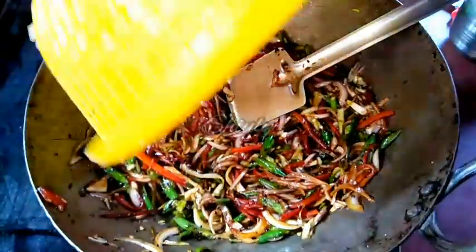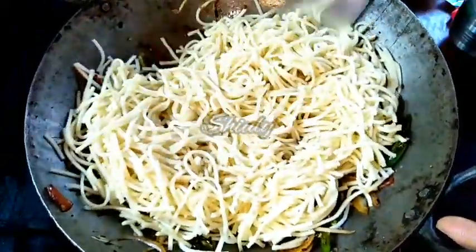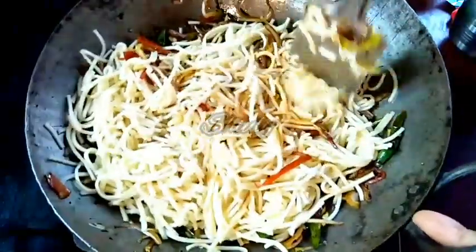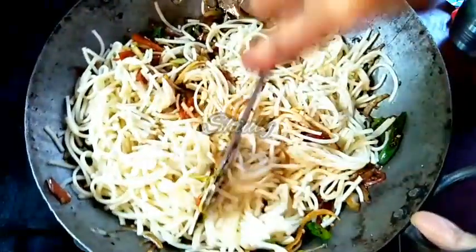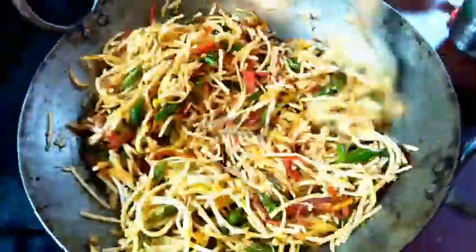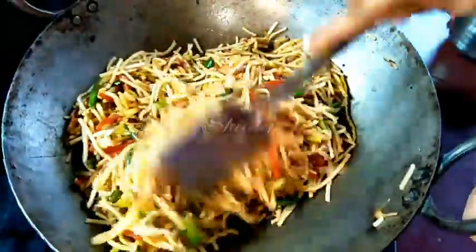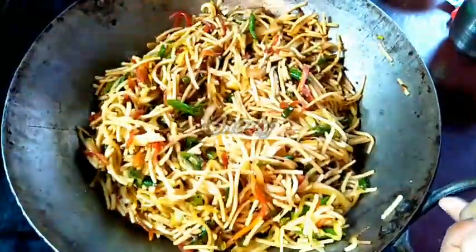Now we have to add the boiled noodles. I have added them — we have to stir and mix very nicely. I am going to break the noodles into pieces so that I can stir them easily. We have to mix everything very nicely on high heat. You may add some vinegar as well, but I am skipping it because I want a desi twist in Chinese flavor. Now our noodles are ready — I am turning the heat off and serving.